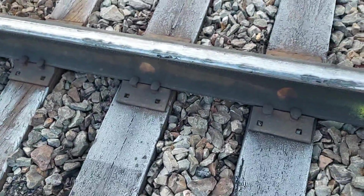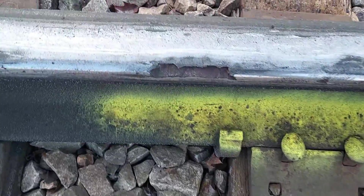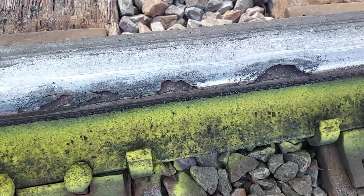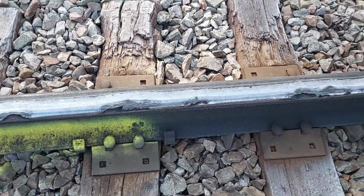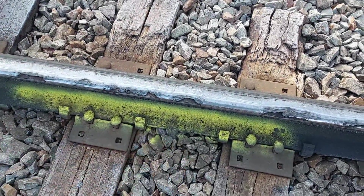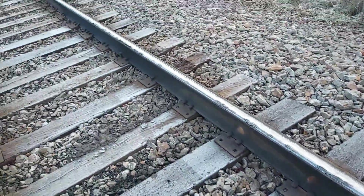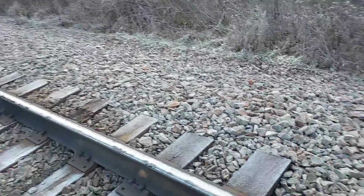We're going to change this rail — you can see it has some pretty bad shelling in it. We're right in the full body of the curve, and there are actually three rails that we're going to change here. I've gone out previously and marked these. There are two more down there as well.